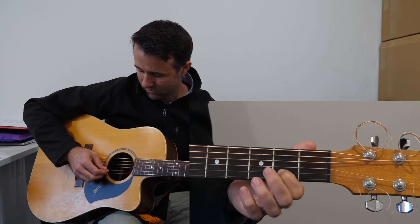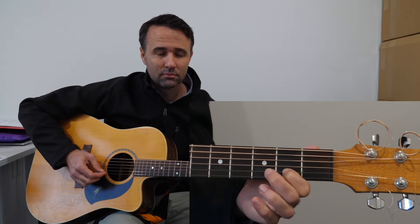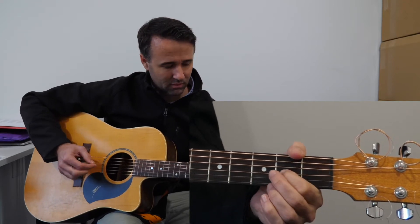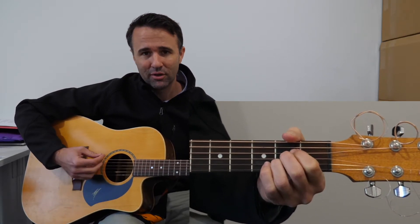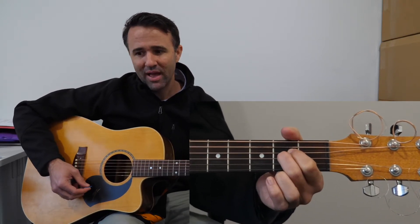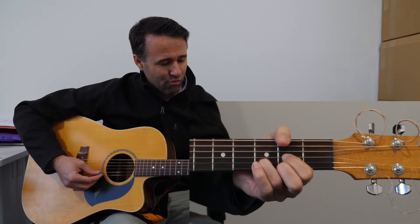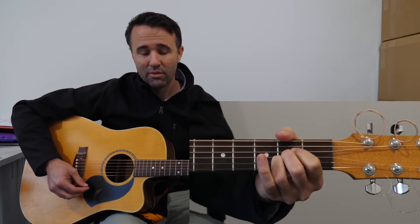One, two, three, four. Good — now the A chord first, just one strum there. 'There is a love that overcomes, love has the victory he has won, and he lives in me, Christ now lives in me.'